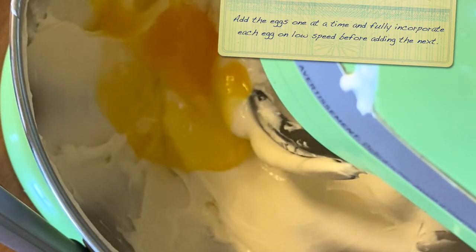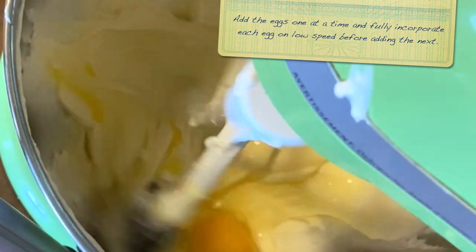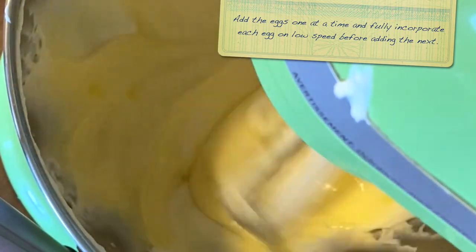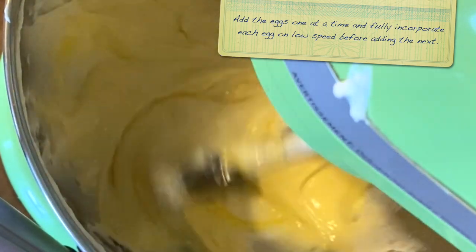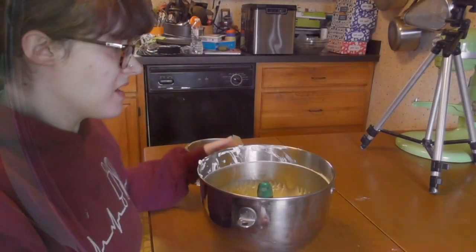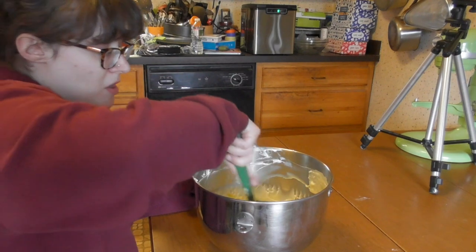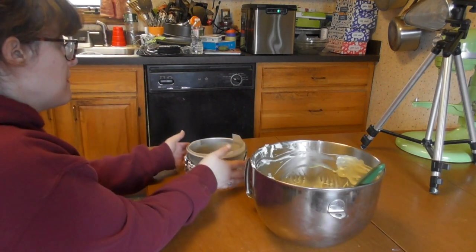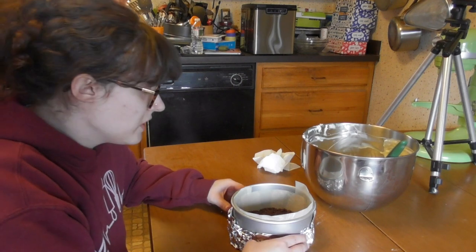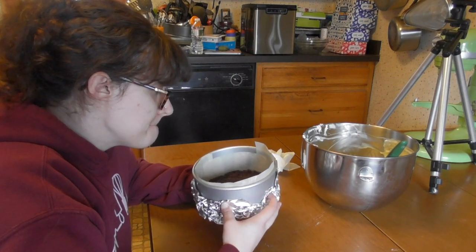So I'm going to add in my eggs. I've grabbed my pan. I'm just going to give this one more mix just to make sure everything's incorporated and then put it into the pan. This is a six-inch cheesecake pan.